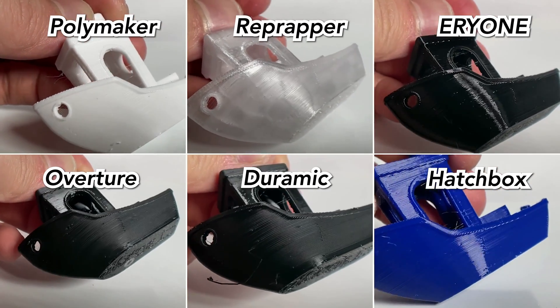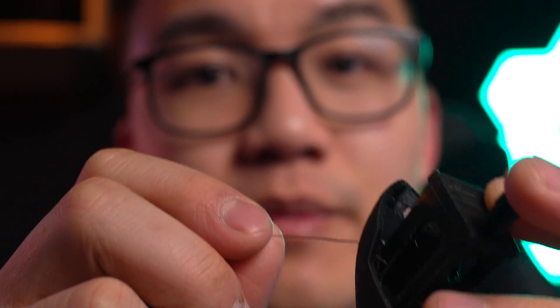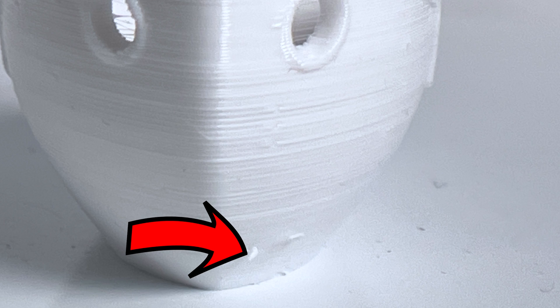Looking at the side of the hull of all the benchies, the Doramic really stands out with a huge strand of filament just sticking out the side. Not really sure where this came from, especially since it's near the middle — if it was closer to the bottom it could have been the skirt. Other than that, I'm seeing dimples which are fairly consistent across all the prints. This might be due to my coasting setting, which stops printing for the last 0.3 millimeters of the outline — that dimple could be that gap where the nozzle isn't extruding. There's also some blobbing across most prints, maybe one or two blobs per benchy. On the Overture and Polymaker filaments, I got a couple longer strings, but they're not as noticeable as the Doramic.